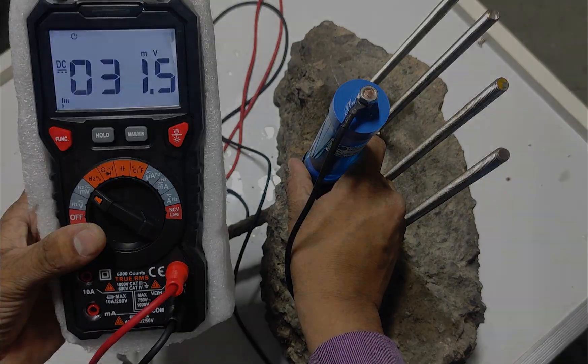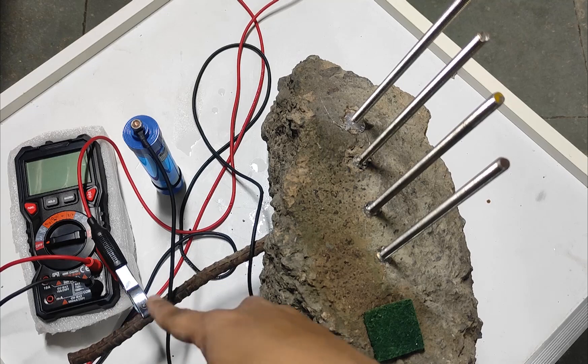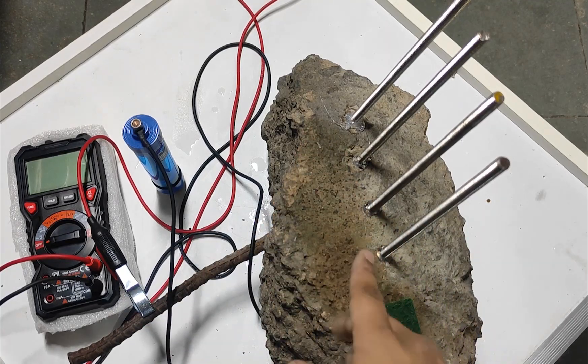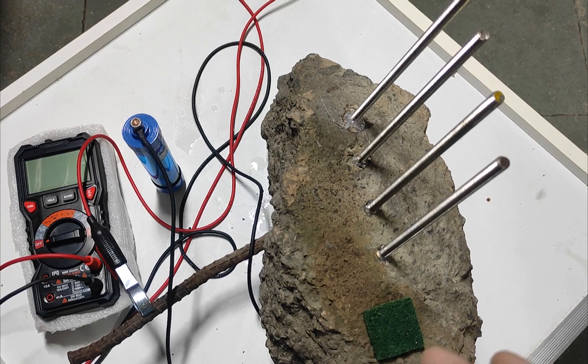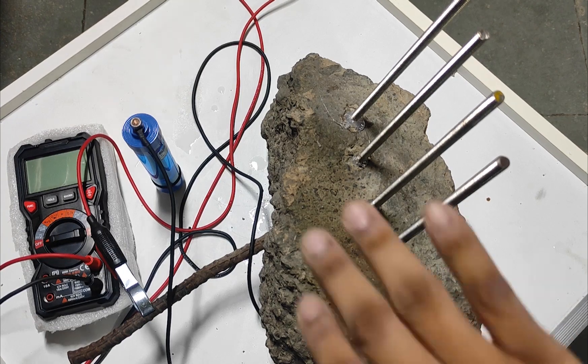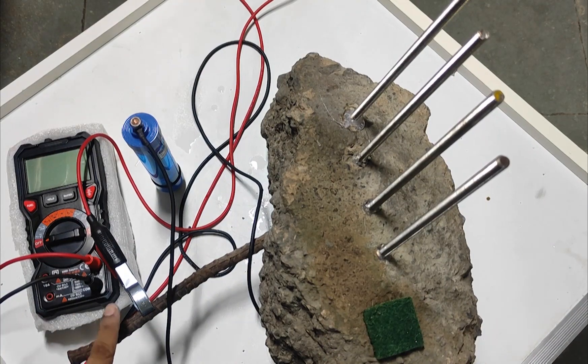Moving the electrode to another spot, it is showing 31.6. These four rods have nothing to do with the half cell corrosion potential meter — I have kept them for R&D purposes to develop a concrete resistivity meter. Do not confuse these with the test setup; we only work with this rod for the half cell corrosion potential test.